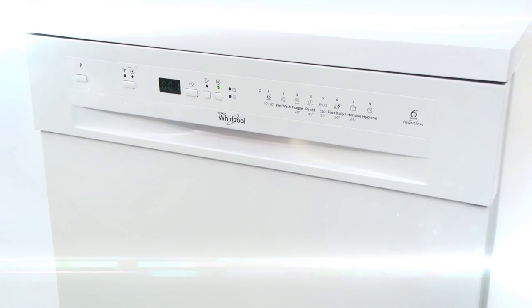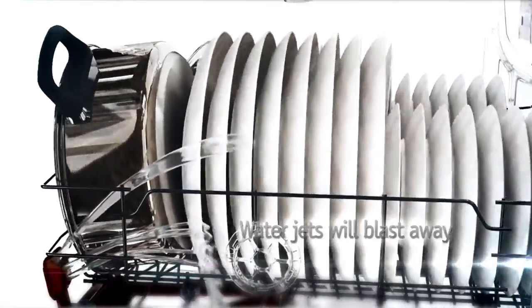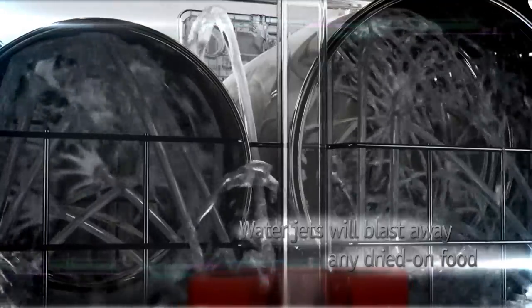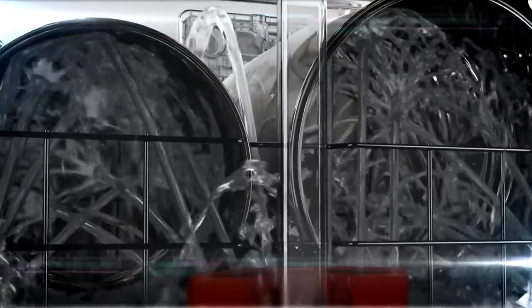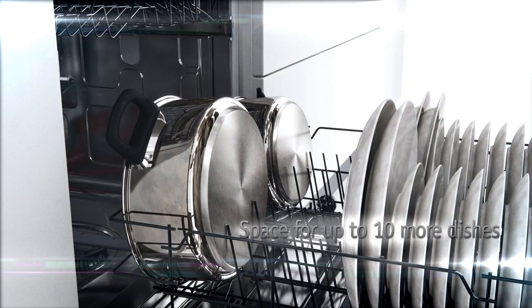The PowerClean feature on this model has been designed to blast away any stubborn dried-on stains. It's a unique program which uses water jets at the back of the wash chamber to give your dishes a really intensive clean. This not only gets everything fresh and shiny again, it also allows you to place bulkier items in an upright position, creating space for up to 10 more dishes.